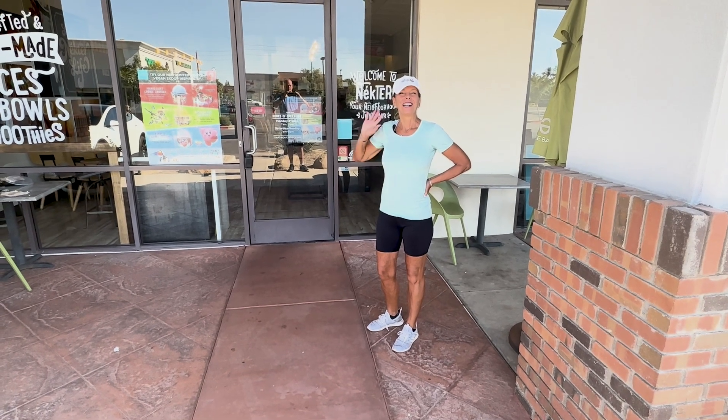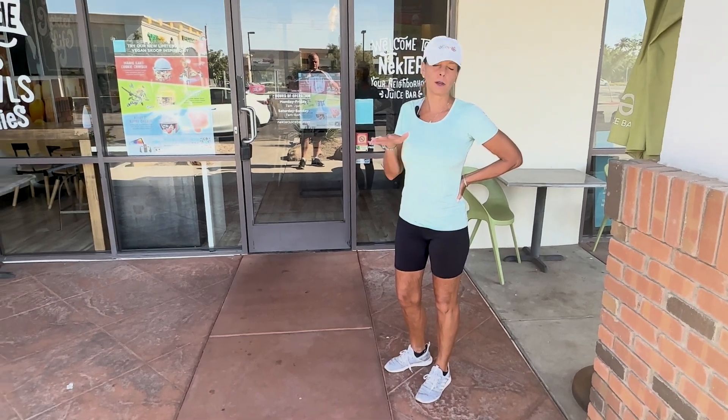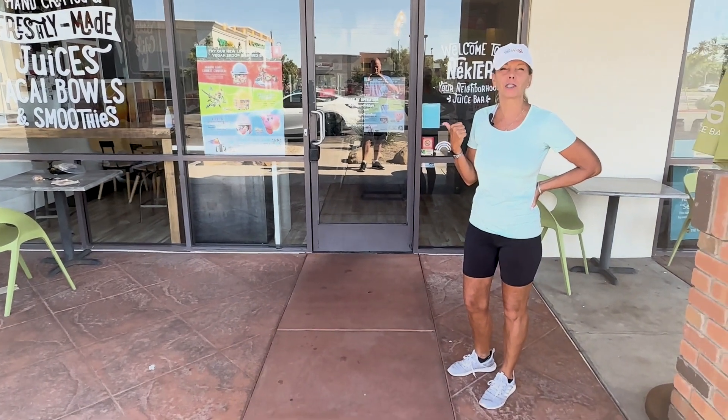Hi everyone, it's Kathy from Kathy's Vegan Kitchen and we're at Nectar, my favorite smoothie and juice bar. They don't use any sugar, they don't use any refined anything, everything's organic, and we're gonna go get my favorite smoothie.